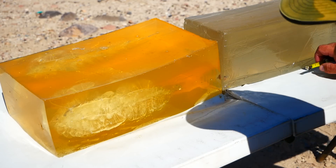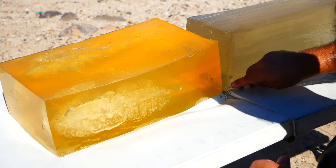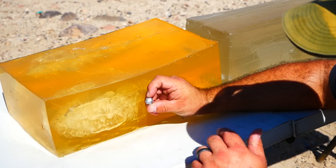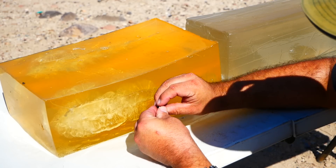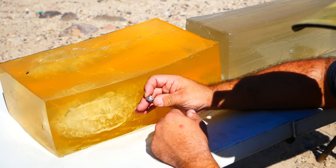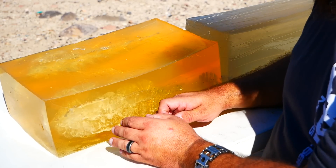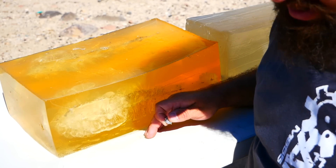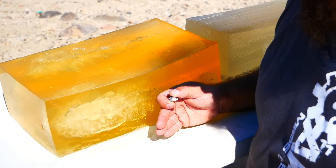Let's get a look at the projectile. That is beautiful. Nice big expansion — real smooth, uniform, almost circular. You can see that the jacket stayed intact with the lead core for the most part. Of course there is fragmentation throughout, so it's not a hundred percent weight retention. But as far as defensive ammunition goes, we'd like to see a bit of fragmentation because that helps transform a temporary stretch cavity into tearing and it seriously exaggerates a wound.